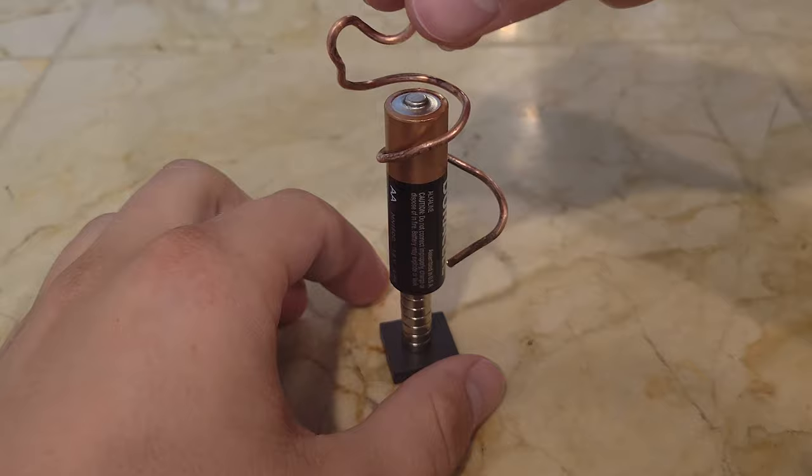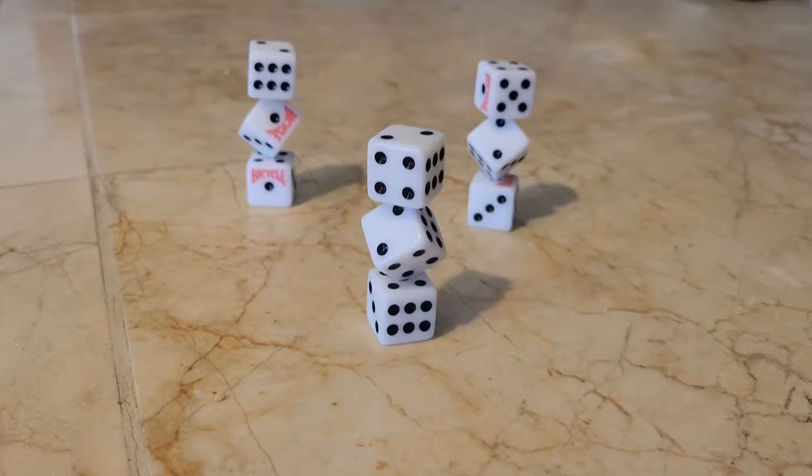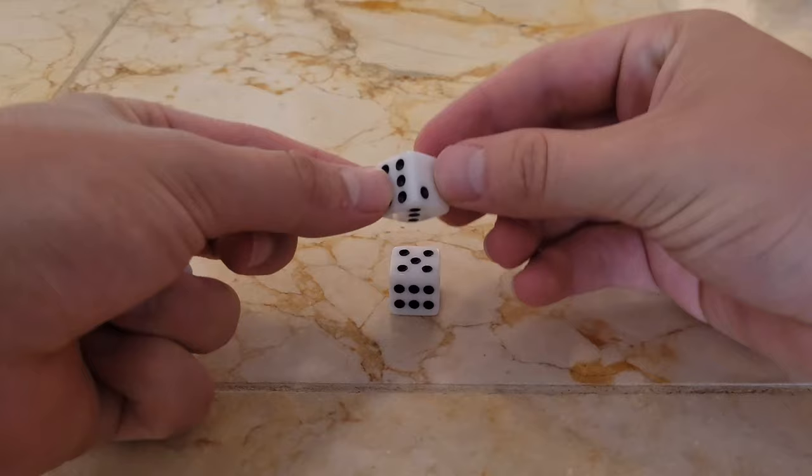First up, take a battery and attach strong magnets to the bottom. Then bend some copper wire into a shape like this and gently place it on top. You'll start to notice it spin around. This works because current flows from the positive to negative terminal of the battery. As current flows through the copper wire, a magnetic field is created around the wire. This magnetic field is then opposed by the magnetic field of the neodymium magnets at the bottom, which creates the motion.